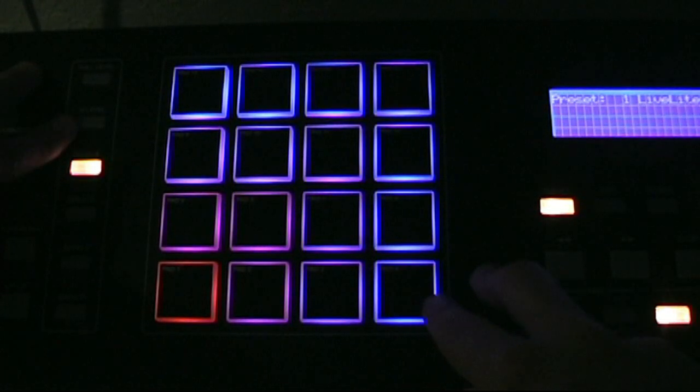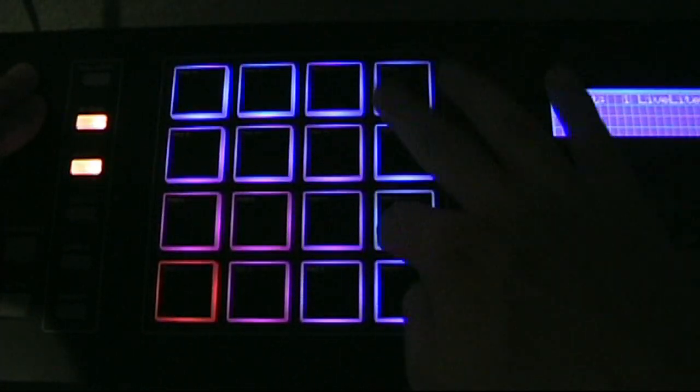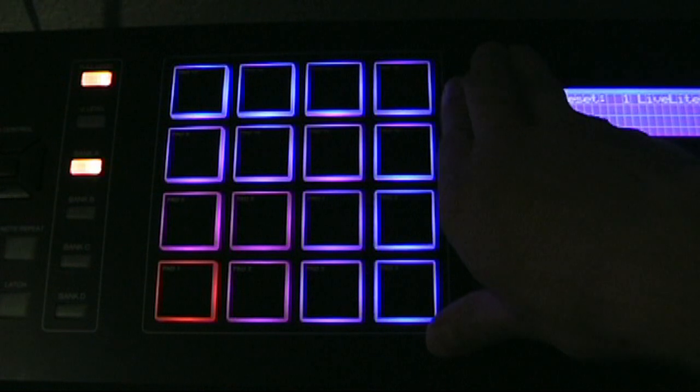Anyway, that's just a basic thing they threw in so you can change your colors. I'll go ahead and show you 16 Level and Full Level, which are the other buttons above the four banks. 16 Level takes whichever sound you're on — say it's a clap — and rises it from the lowest volume up to a higher volume. It's basically 16 levels of volume, starting low and getting louder. Full Level sets all pads to send the highest MIDI value, so it's the loudest it can be no matter how lightly you hit it.